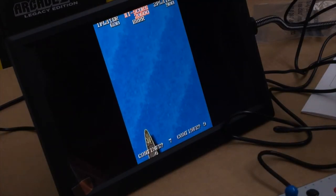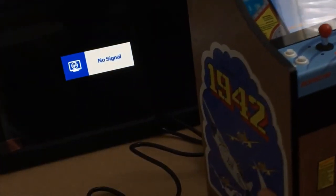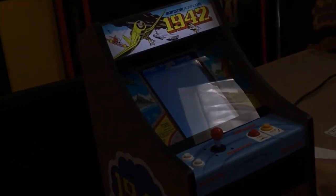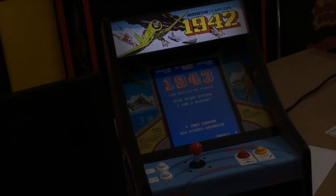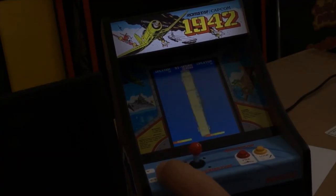Let's unplug this and see what happens. We're back to the main screen with scanlines on. If I press player one I have to insert the coin first, so I'll insert the coin and play two player.